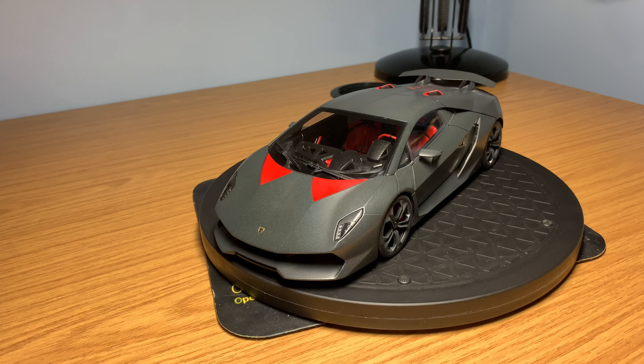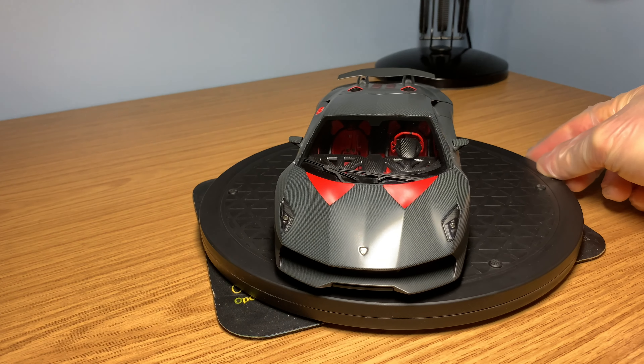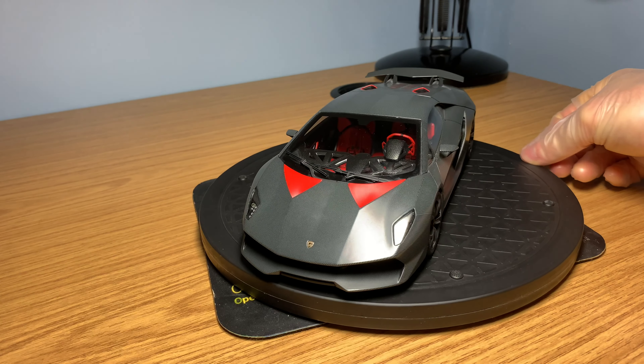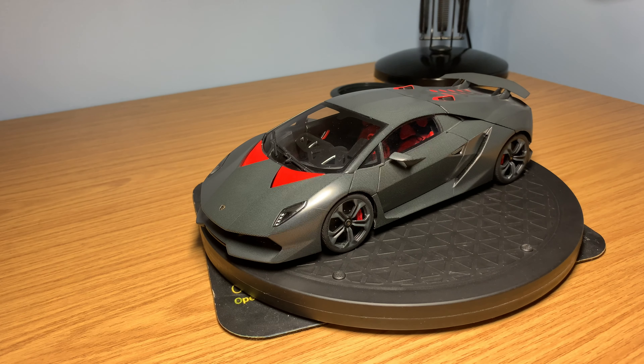On the turntable we've got the Auto Art Signature Series Lamborghini Sesto Elemento in 1/18 scale. This is actually quite new to the channel - I've only owned this model for a few months, as I am trying to grow out my Lamborghini collection. So far I've got two Lamborghinis from Auto Art Signature: the Sesto Elemento and the Aventador LP 700-4. I'm looking to also get the Aventador Roadster, the Veneno, and the Aventador J.